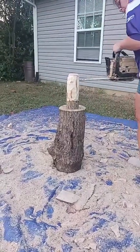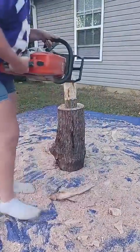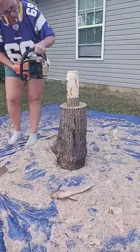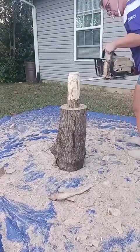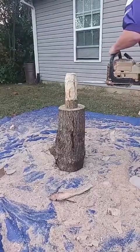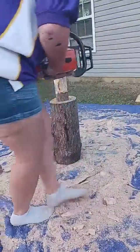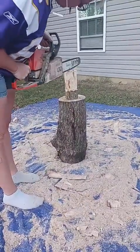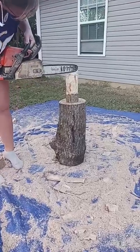Now she's going in and figuring out where she's going to put her bands on her barrel, and then she'll smooth out the barrel down to the band.